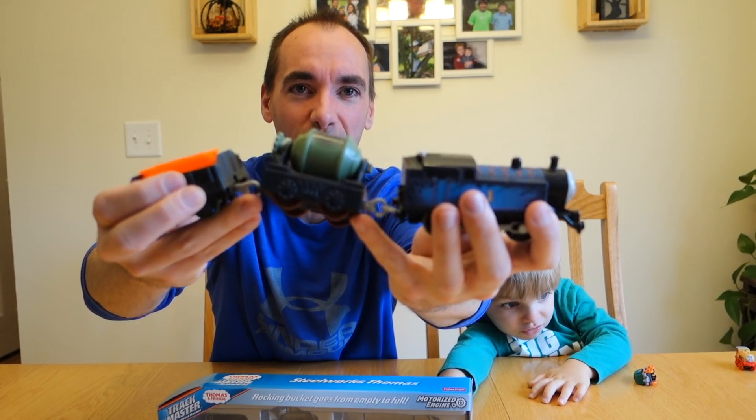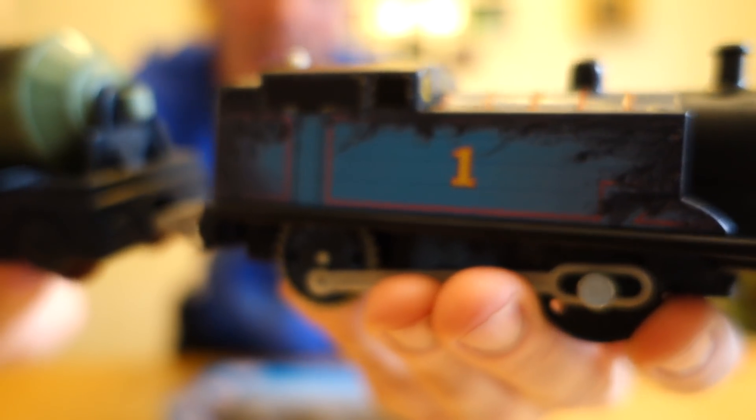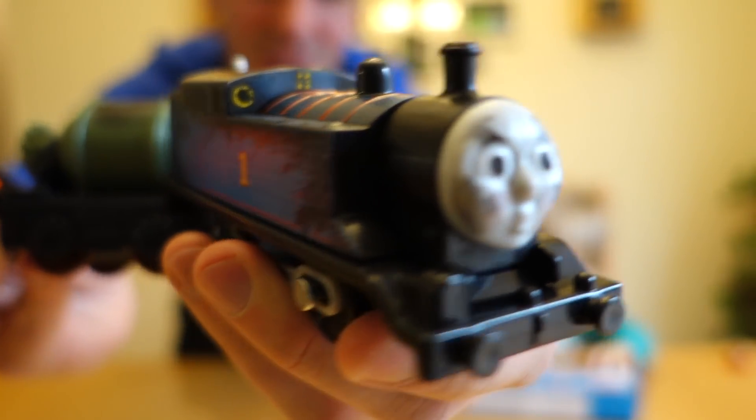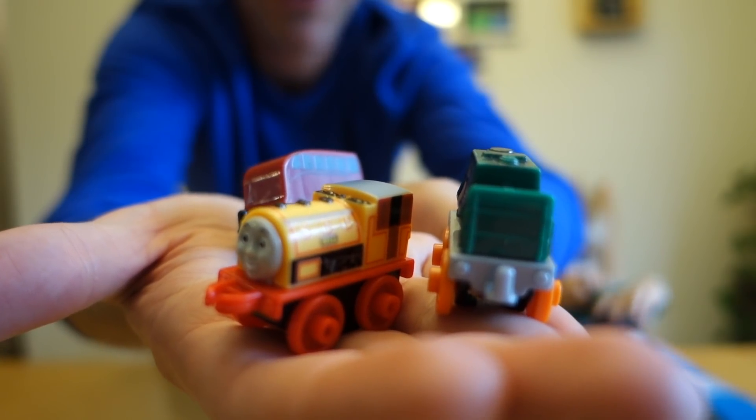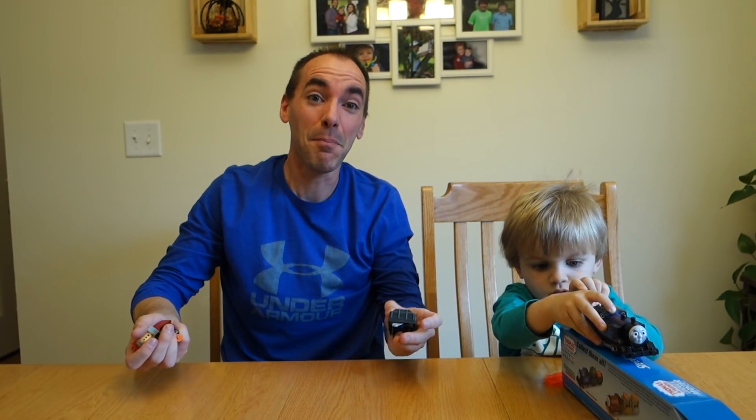Here's what I picked up yesterday. This is Steel Worker Thomas — here's a better look at him. This is a Track Master train. Thomas has all kinds of detail and comes with two cars. Clark man loves it. I also got some of these little minis just to play around with.